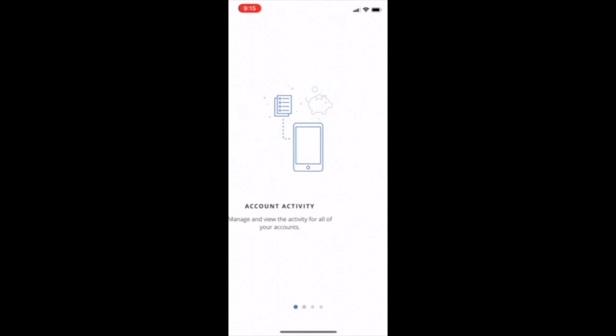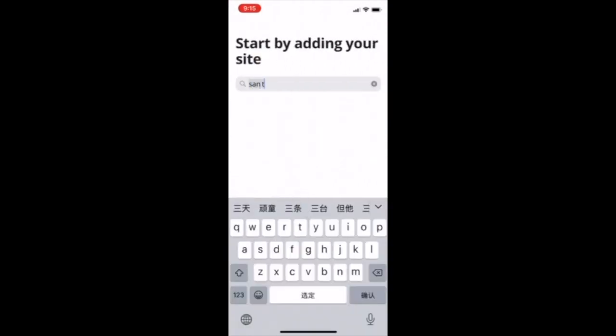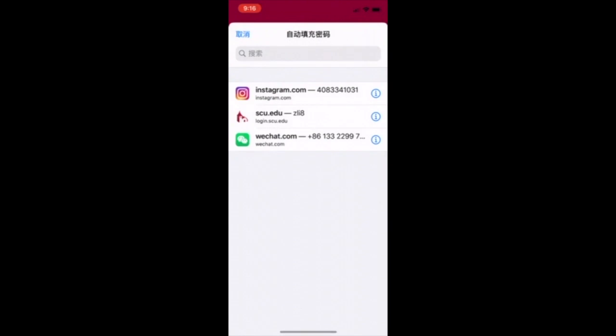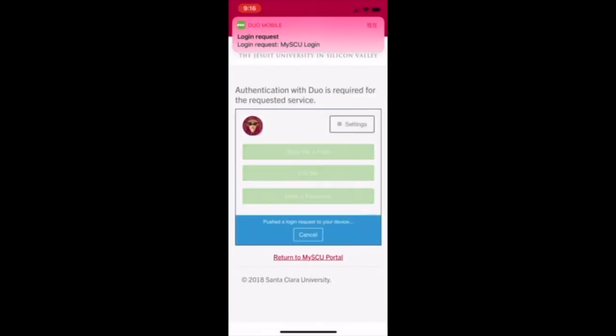Open your e-accounts app, click through all of the steps, and you're going to start by inputting Santa Clara University through the SSO. Click that and it will open your SCU portal account. Input your regular username and password, and that will bring you to a push notification. Send a push — it will pop right up on your phone — then follow the steps.